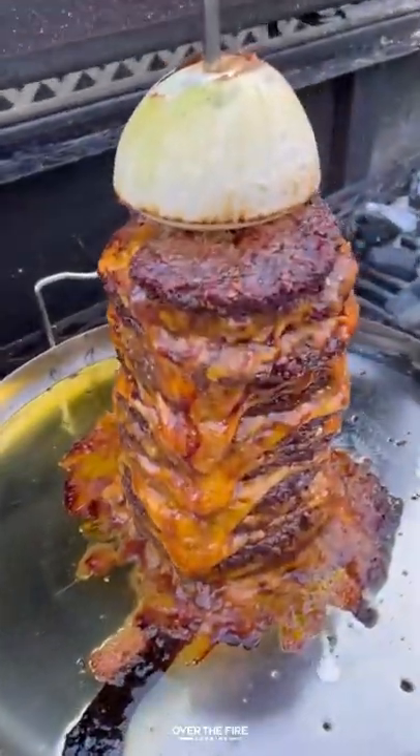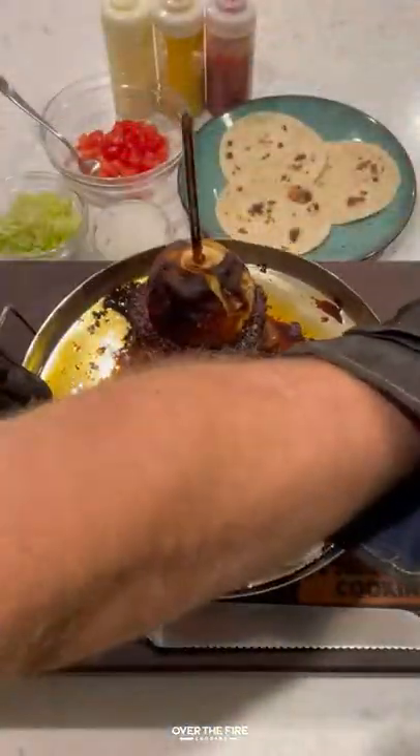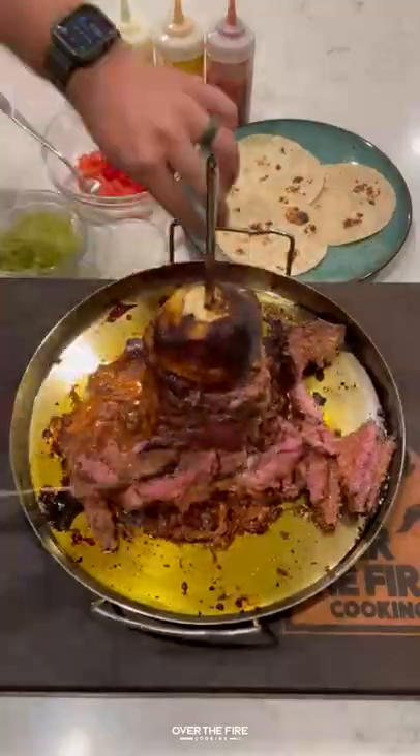Once these guys are fully cooked to your liking, pull them off and let them rest for about five minutes. Then we're going to start building our tacos, slicing them off just like Tacos al Pastor.